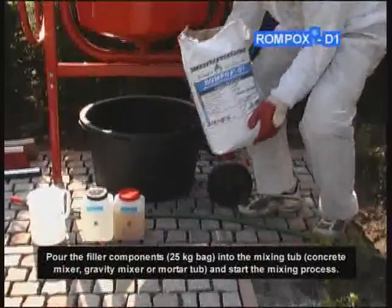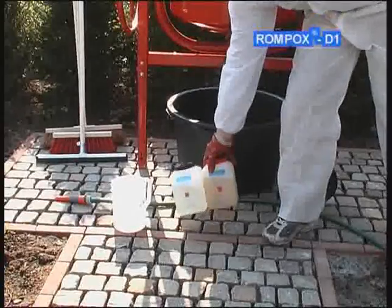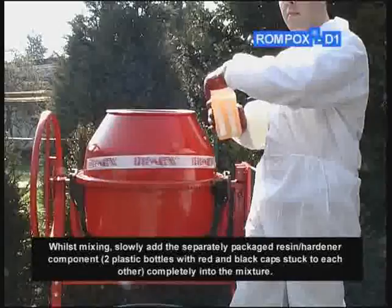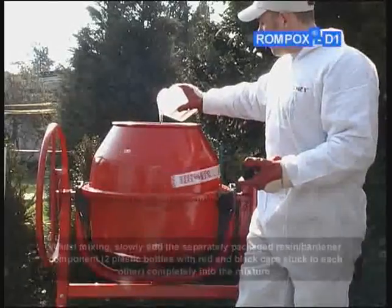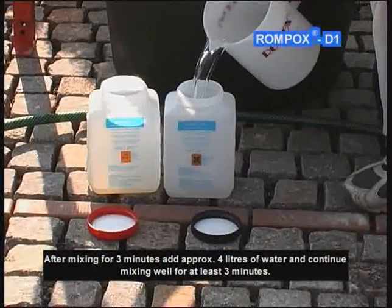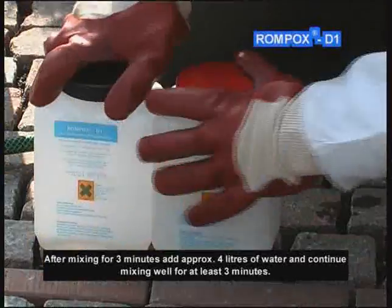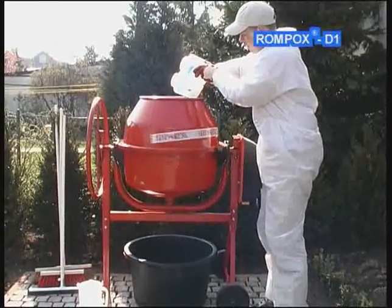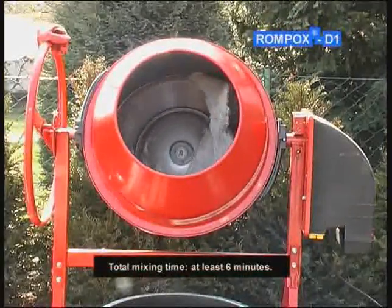Pour the filler component's 25 kg bag into the mixing tub, concrete mixer, gravity mixer, or mortar tub and start the mixing process. Whilst mixing, slowly add the separately packaged resin hardener component — two plastic bottles with red and black caps stuck to each other — completely into the mixture. After mixing for 3 minutes, add approximately 4 liters of water and continue mixing well for at least 3 minutes. Total mixing time: at least 6 minutes.